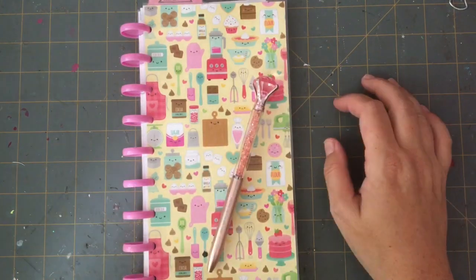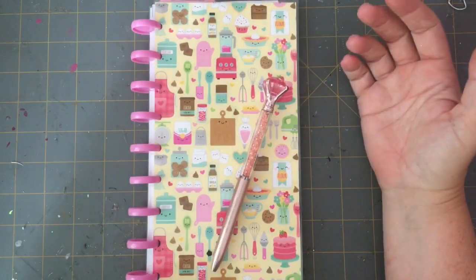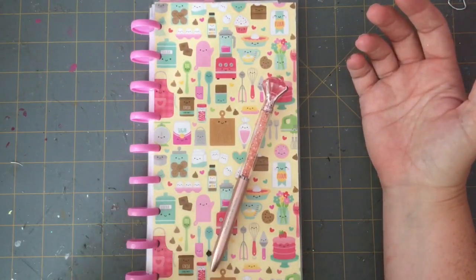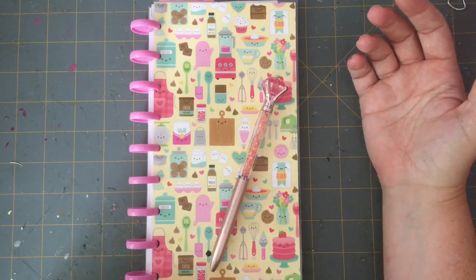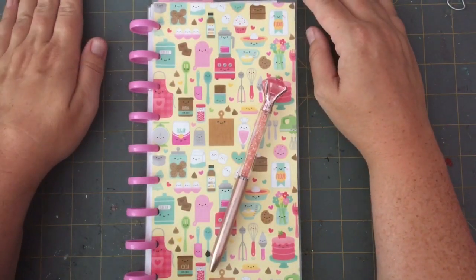Hi everybody, it's Rachel here from Scrappy Happy on YouTube, and I also go by the same name Scrappy Happy over on Instagram. Thank you so much for joining me for today's project share video. This is another planner video.